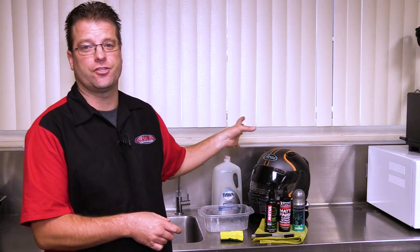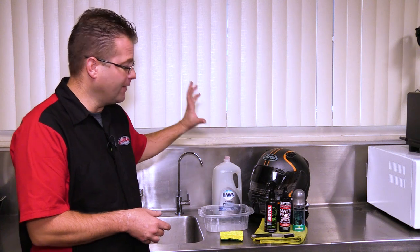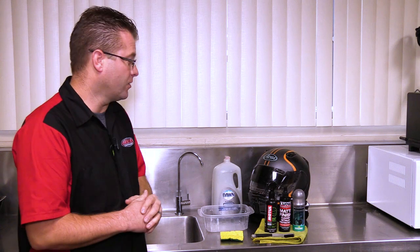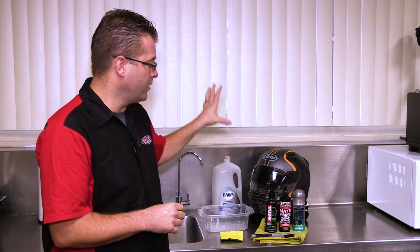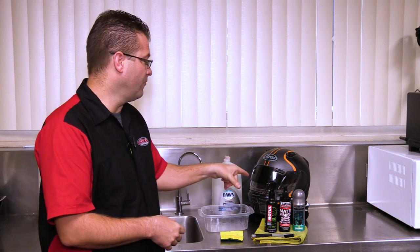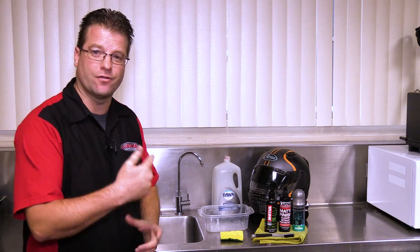This helmet doesn't just get ridden on the street — it gets ridden off-road as well. Lots of dual sport trips have been had on this helmet, and you're going to find there's a lot of dirt that comes out of the inside when we start cleaning it. So the first step is to remove the internal components, take a look at those, remove my intercom, and then start soaking the outside of the helmet with those paper towels.